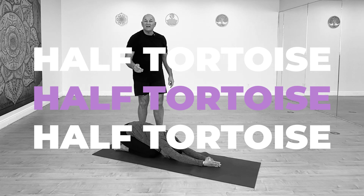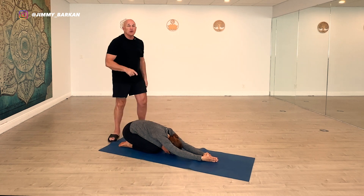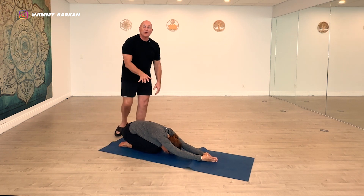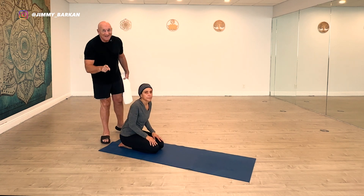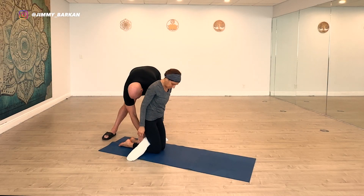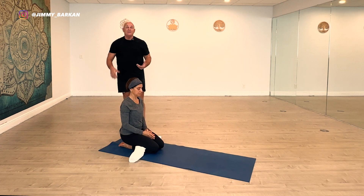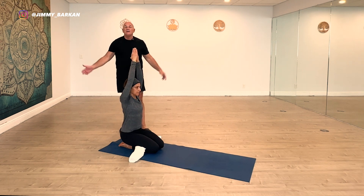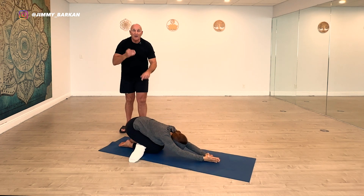Half Tortoise — Ardha Kurmasana: hips on the heels, little fingers touching (not the wrists), forehead touching (not the nose). If you're a teacher, a great assist is to press gently on the lower back — students will love you for it. Great modification for Half Tortoise, especially if you have a knee issue: roll up a towel and place it behind the knees. When she sits back on her heels, the towel acts like a cushion — like a disc for the back — taking the pressure off the knees.